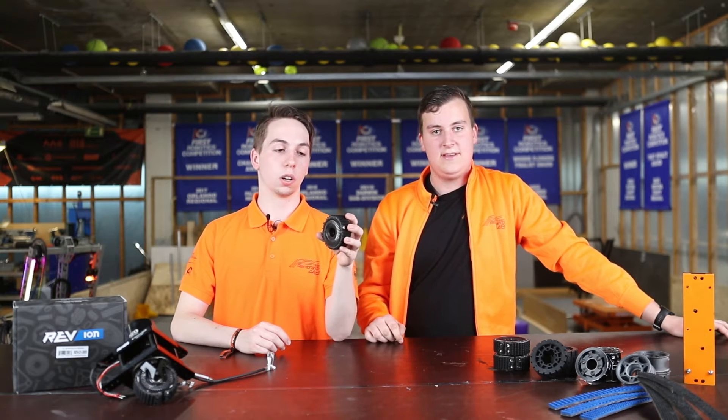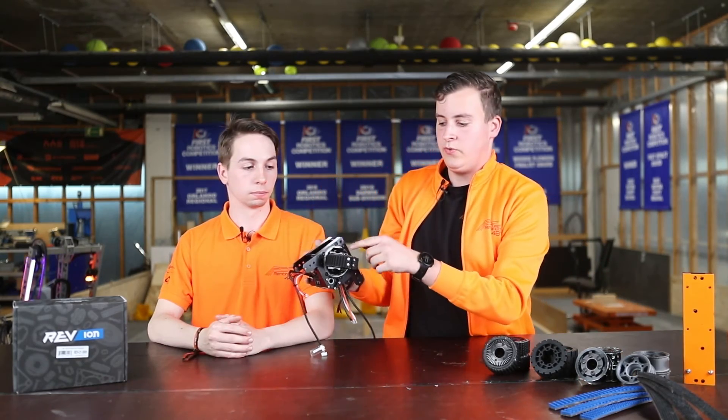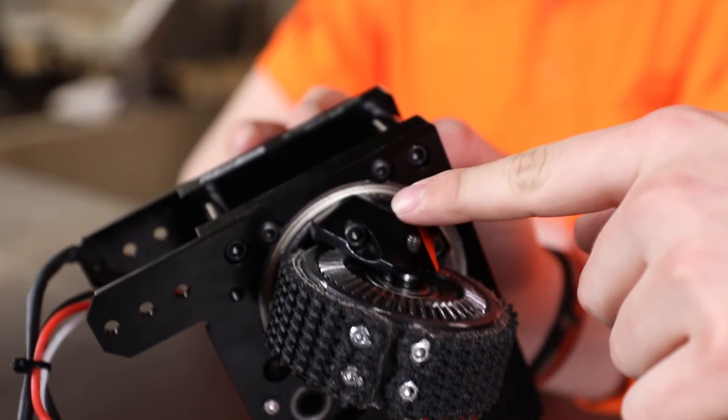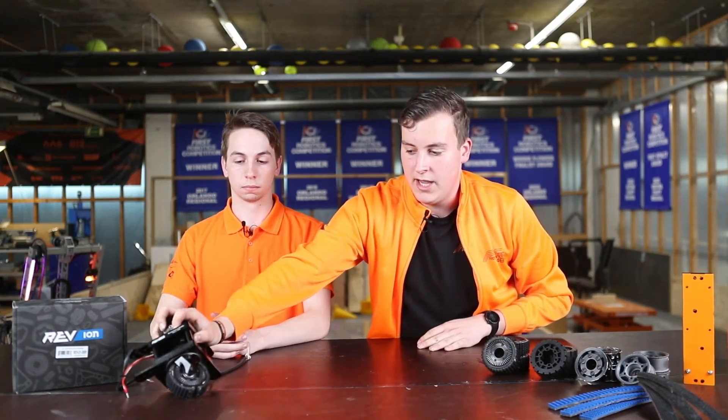The only reason why we changed the thread once an event was because there were little tears in the thread. This was not a big problem but out of precaution we changed them. There was little maintenance to the wheels and it was very nice to use them. We swapped out the wheels during competition twice, and it was very easy by only removing two or three bolts and loosening the other two. It was easy to swap them out and replace with a new one, and afterwards you can replace the thread on the old wheels so you have enough time during competition.